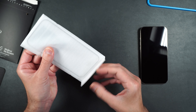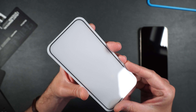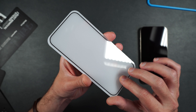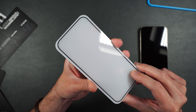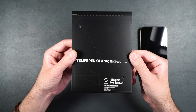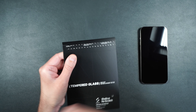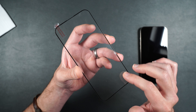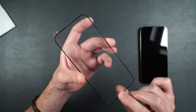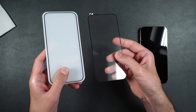We get one sapphire screen protector and some dust stickers. The sapphire is a full coverage screen protector with a slim black border around the sides. The tempered glass screen protector looks very similar — it also has a thin black border on the sides and is full coverage. Here you can see the two screen protectors side by side.